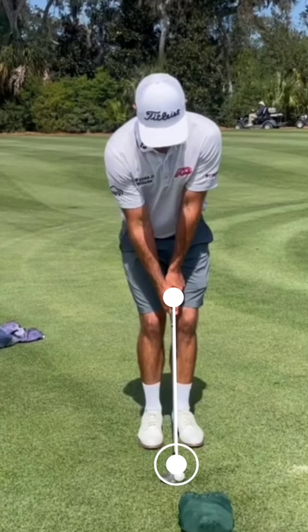Shaft is sitting vertical, exposing the bounce. Narrow stance making it easier to turn. Center of the chest on top of center of pelvis.